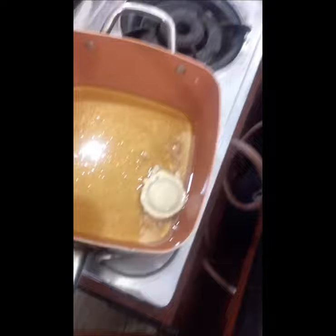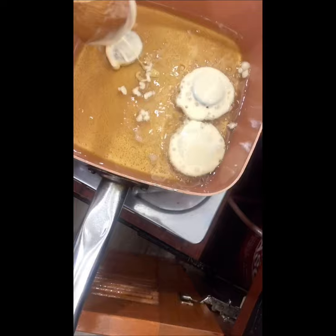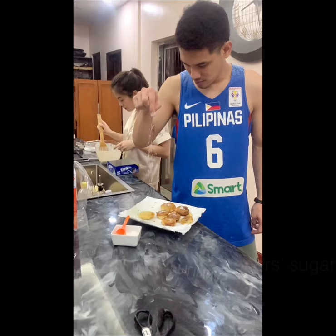And now, watch how we deep-fry the Oreos. We're going to make the batter first.